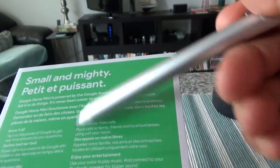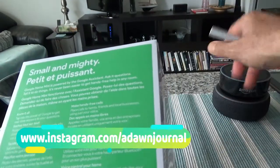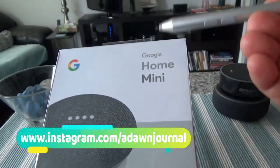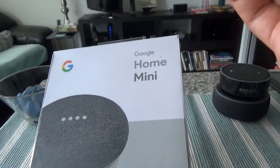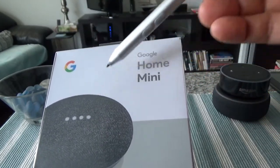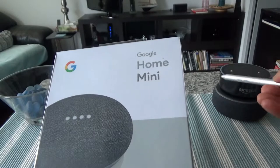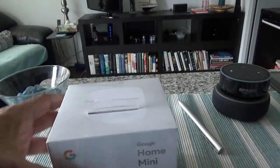I've been using Amazon Alexa for a while and I'd like to start using the Google Home Mini smart speaker system to see the differences, similarities, and which one has more features. As I get to know the Google Home Mini system, there will be more videos about tips and tricks, just like I have for Amazon Alexa.